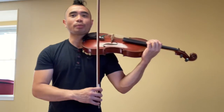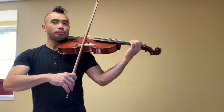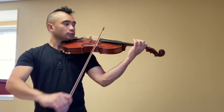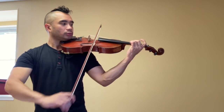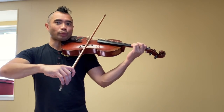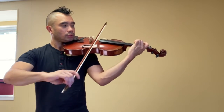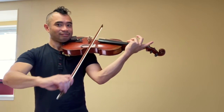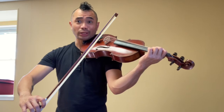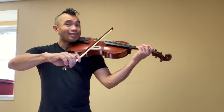Here we go. All of your patterns, one string at a time. Steady. Spaghetti. Play. Keep up — ready, set, and go. You're halfway done — stick with it. Come on, fight for it. G string. Steady. Spaghetti. Go.